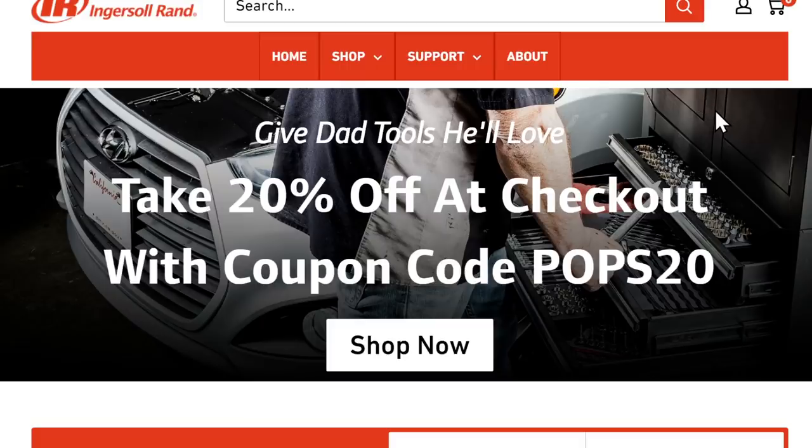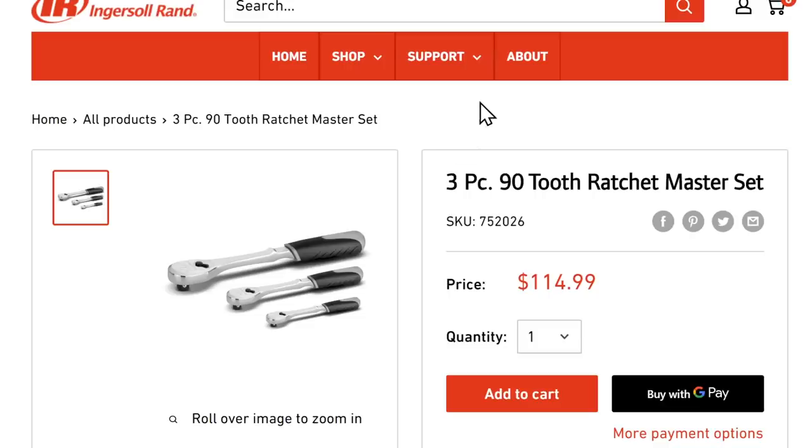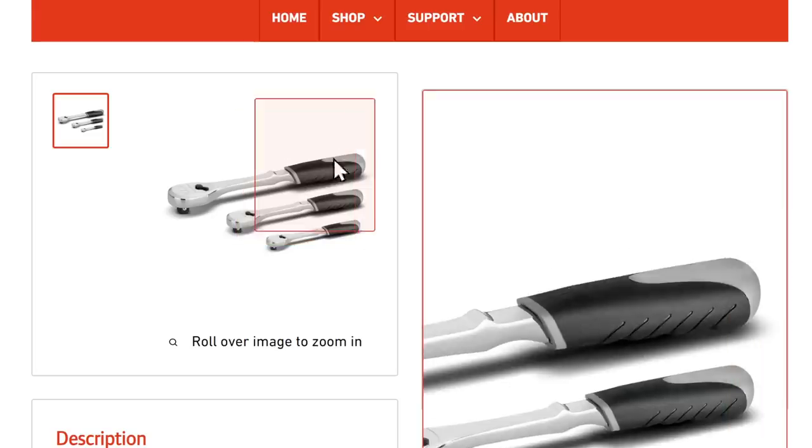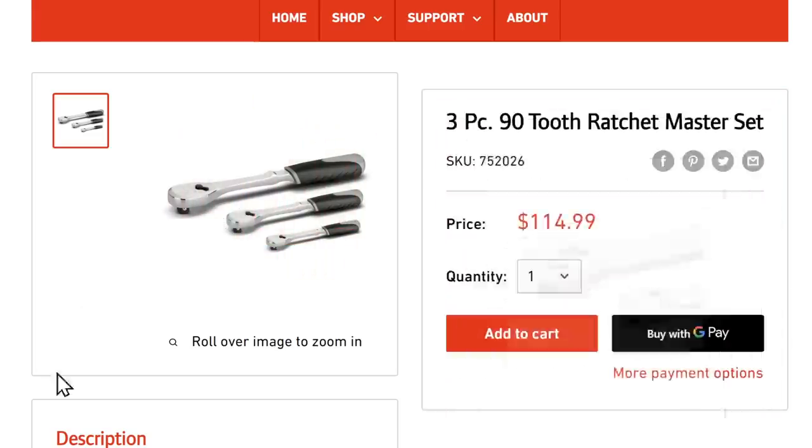Ingersoll Rand is still running their Father's Day sale — 20% off at checkout with coupon code POPS20, and that's everything on the site. I showed the ratchet on last night's live stream. I got the half-inch here. When I first saw these I wasn't sure about the style, but I've got to tell you — I love it. The Tekton has been my go-to ratchet, but this one is great. The only thing I'll note is it's not quick-release, which I prefer, but it's 90-tooth and buttery smooth. Just listen to that. Solid, solid ratchet.